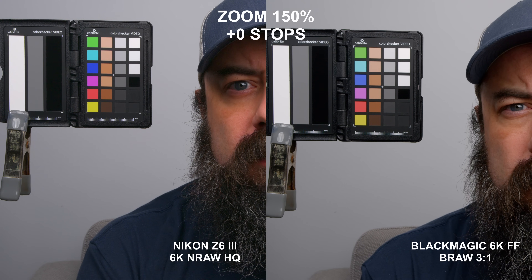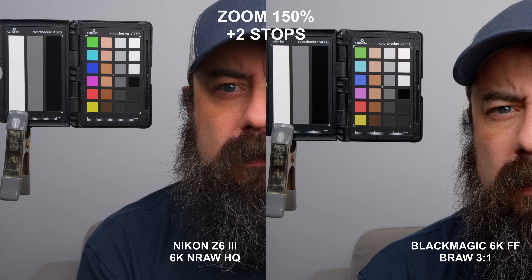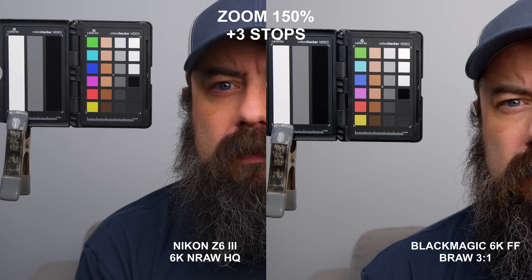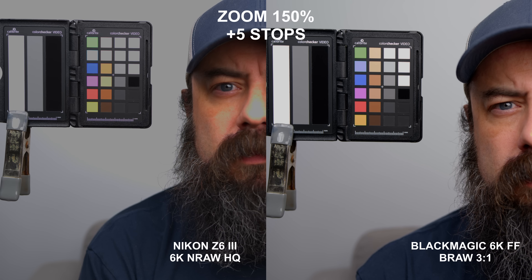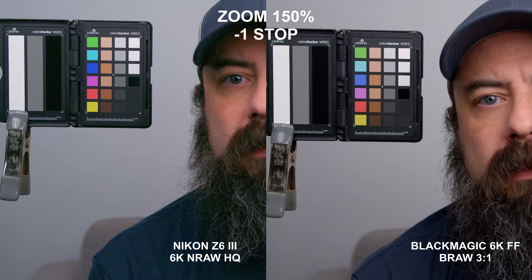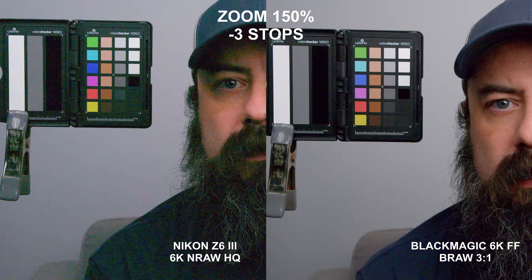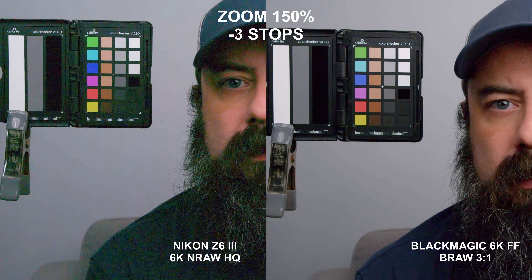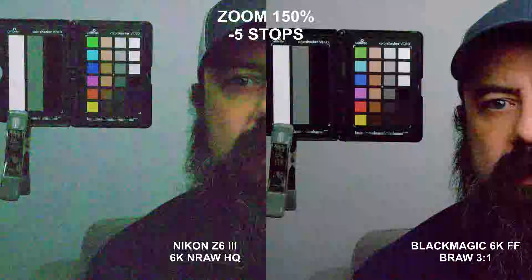Now let's look at the overexposure test of the Nikon Z6 III against the Blackmagic 6K full frame in their highest quality raw formats — 6K NRAW HQ and BRAW with 3-to-1 compression. Nothing really interesting to see here; both cameras do fine through four stops over, and once you hit five stops they both start to break as expected — similar dynamic range in the highlights. On to the underexposure test: both are good going one stop under. Once you hit two stops under, the Blackmagic is definitely much cleaner. At three stops, you can see a clear difference. At four and five stops, both are bad, but the Blackmagic still performs better in the shadows. The Blackmagic 6K full frame has significantly more dynamic range in the shadows with similar highlight performance, so I have to give an advantage to the Blackmagic 6K full frame over the Z6 III in terms of dynamic range.